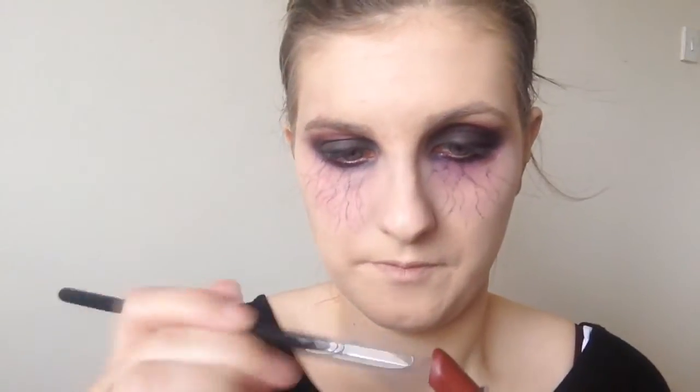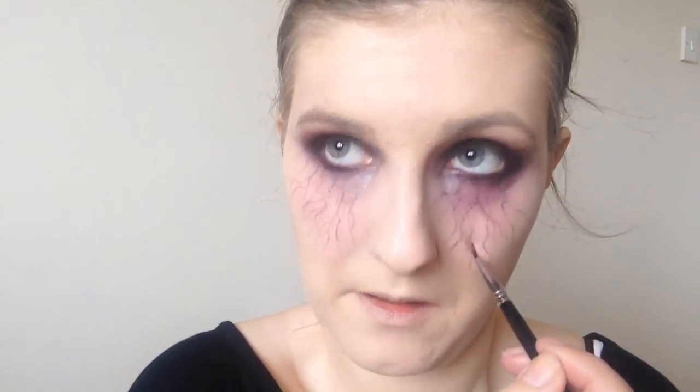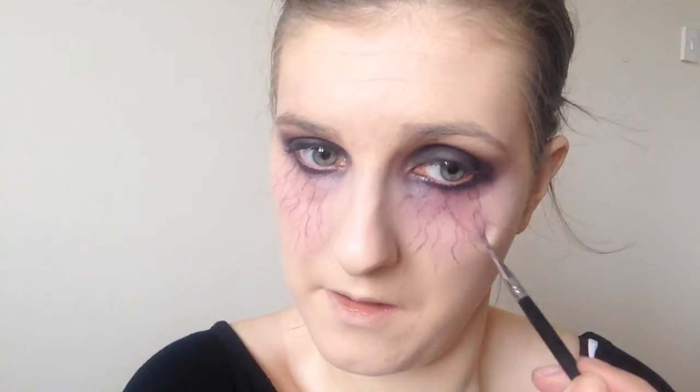I then went in with MAC Diva lipstick. Any dark red lipstick would be perfect. I just went in between wherever I placed the black veins and added the red ones, just because I thought this added a bit more dimension.